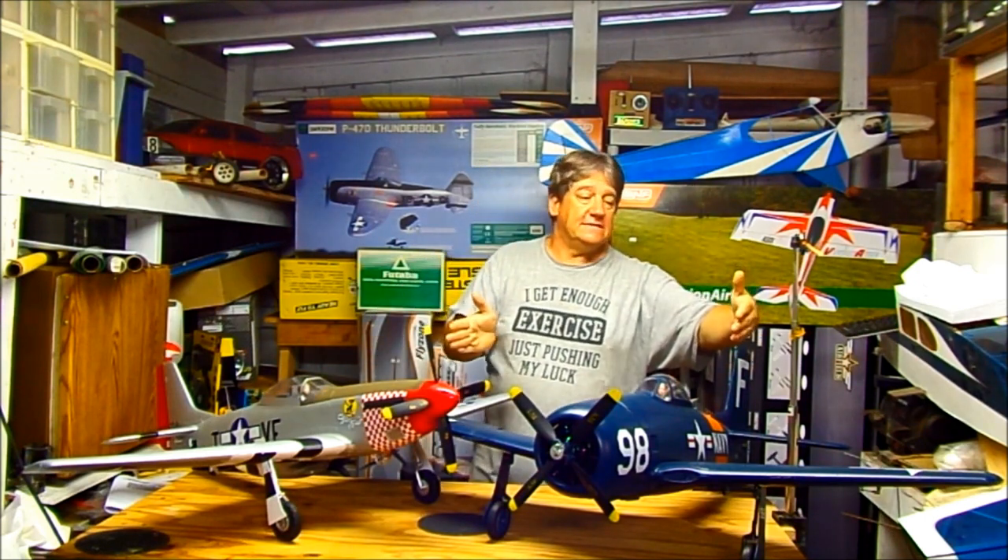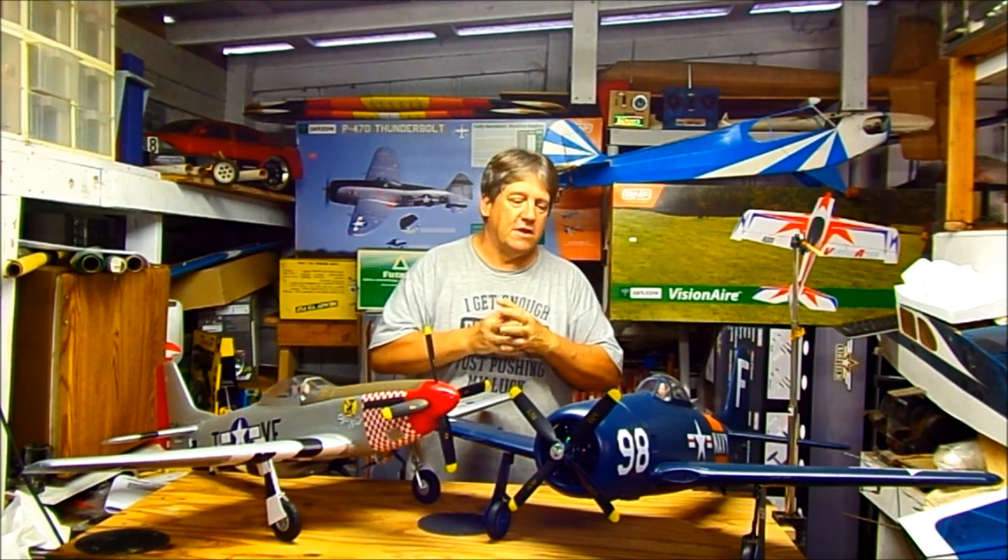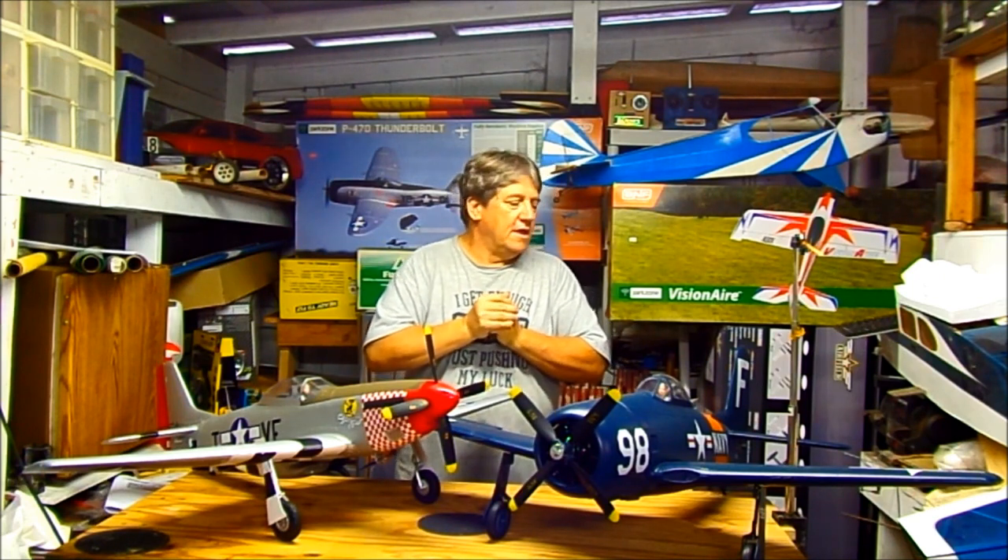I was at the field today and there was a guy with a FlightLine Bearcat. I set mine right down next to his and he said, 'Wow, who makes that?' — Arrows RC with an S. He asked what size it was because they looked almost the same. I literally held it over the top of his and the wings were only maybe an inch shorter on each side — very close in size. It's 1100 versus their 1200, but they're calling it 1200 when it's actually 1190, so both companies are probably fudging the numbers. The detail on this one was much better — he even said, 'Look at the panel lines, look at the rivets. That's beautiful.'